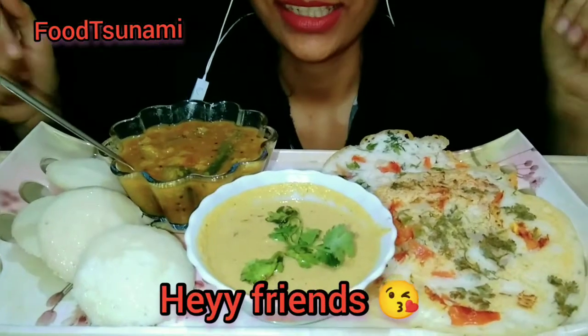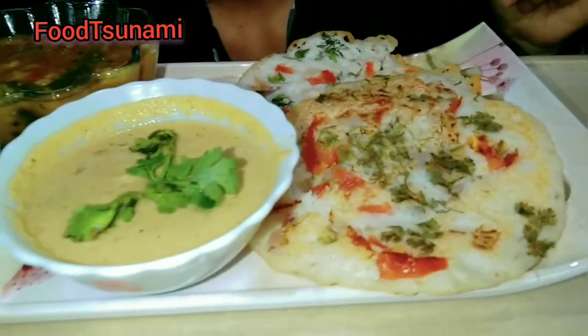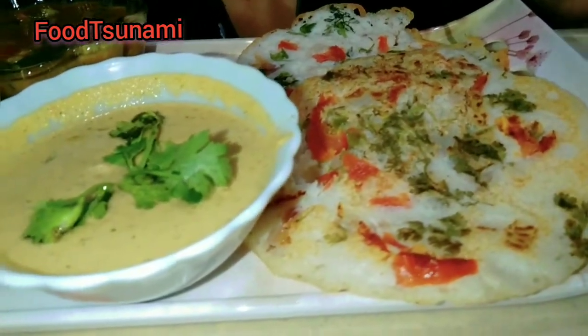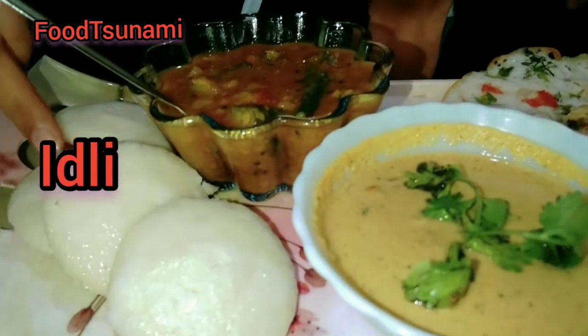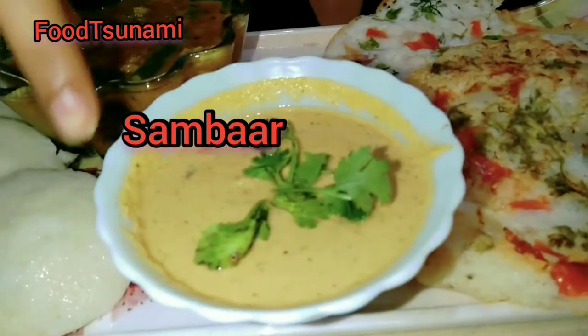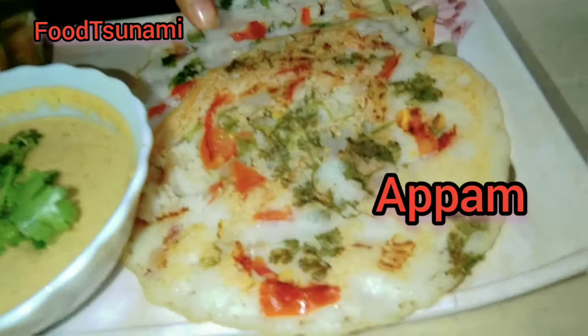Hello guys! Today you can see how tasty it is. South Platter — these are the delicacies of South India. This is Idli, Sambar, Mofli and Tomatoes. And this is Appam.